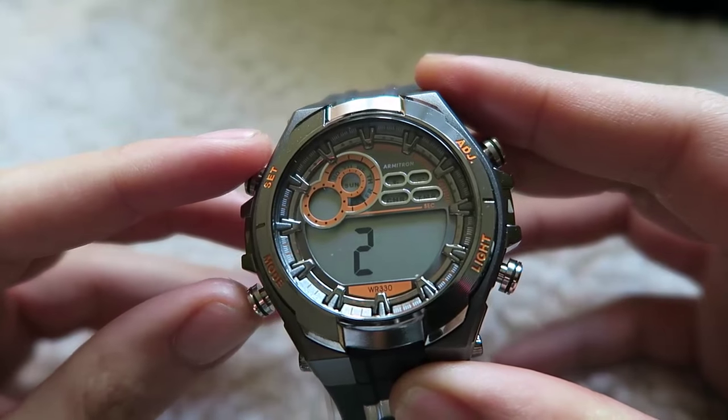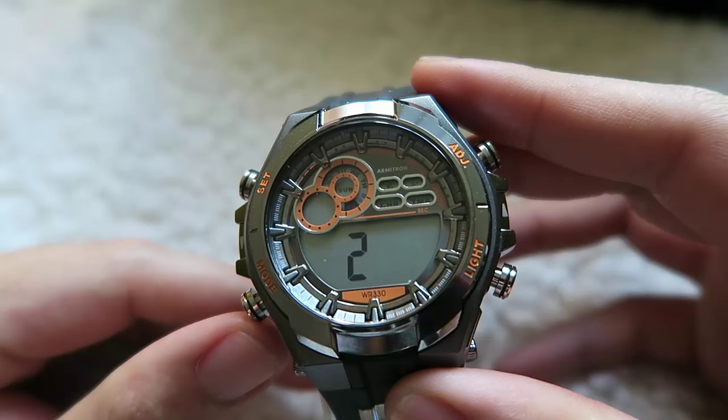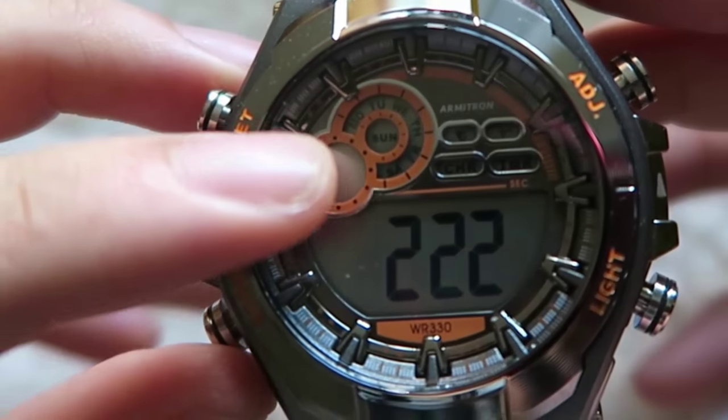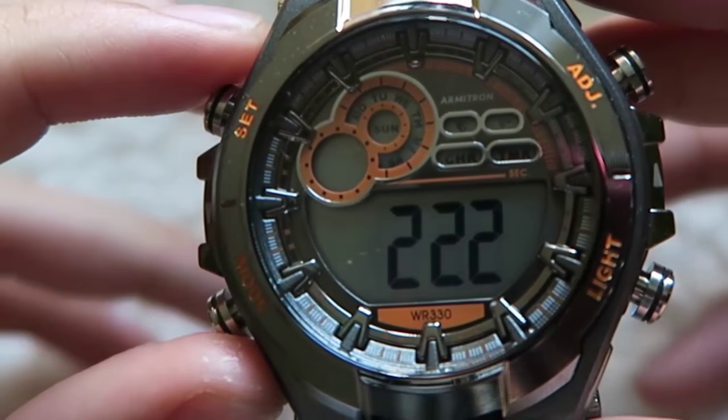On the left is the month and the right is the date. Today is February the 22nd, so it's 2-2-2. Once you're done, press button 2 again and it will take you to the day of the week that is flashing at the top right. Use the ADJ button to change the day.